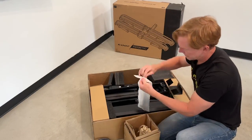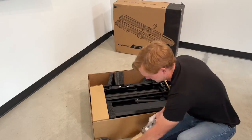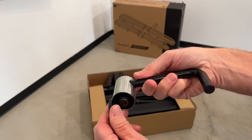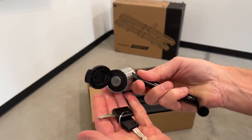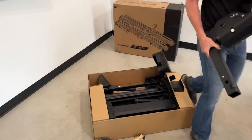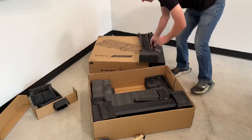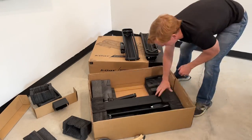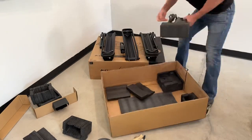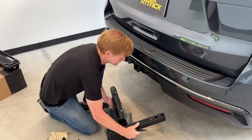We'll breeze through some of the unpacking of the contents and take a close look at the stainless steel hitch lock that's included, along with the key-matched Kuat keys for all the security on the rack. There are letter stickers to help keep components organized and to aid in assembly.